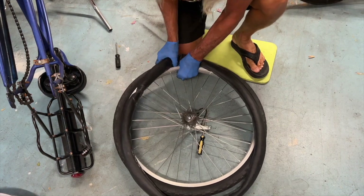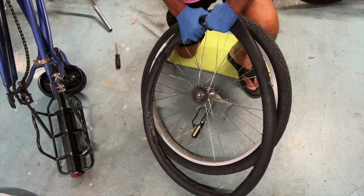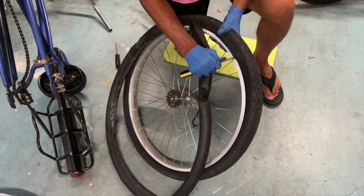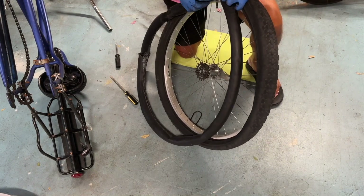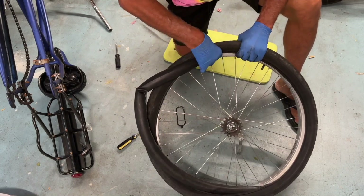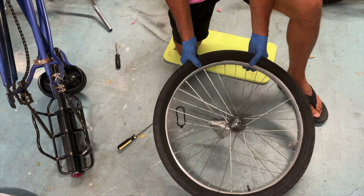Now I line up the valve with the hole in the wheel on the tube. I'm going to push that valve stem through that hole and smoosh it in there. Once you've got it all the way through, then you can start running your tube inside of your tire. I made a tactical mistake and pushed both sides of the tire onto the rim, so I had to use a flathead screwdriver to pull one side off by sliding it all the way around so that I could get the tube in there.